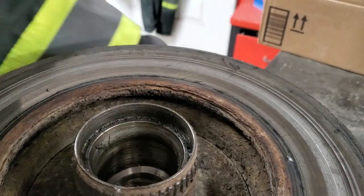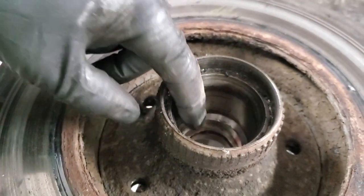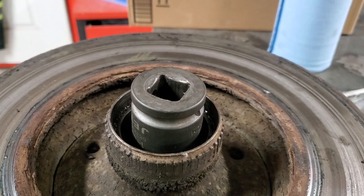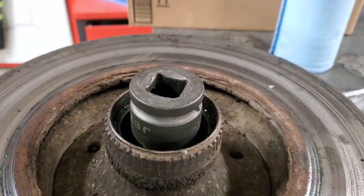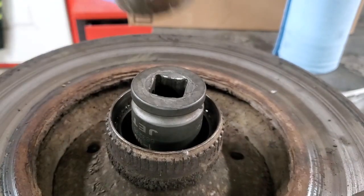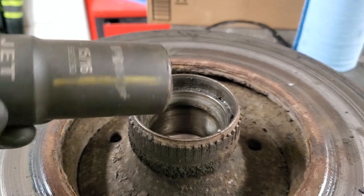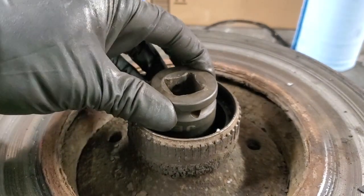Now we can go ahead and remove the outer race. It seems like a one-and-one-eighth socket fits exactly on the race, so we'll try to hammer it in. To get the outer wheel bearing race out, use a 15/16-inch impact deep socket so it sits just on the race.